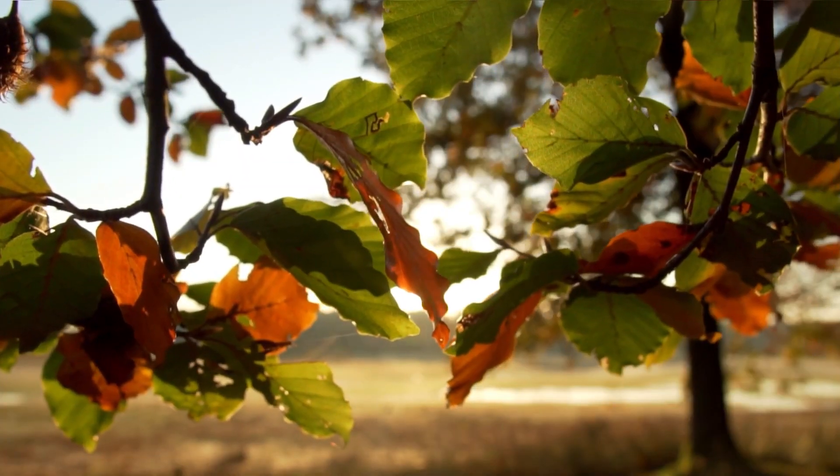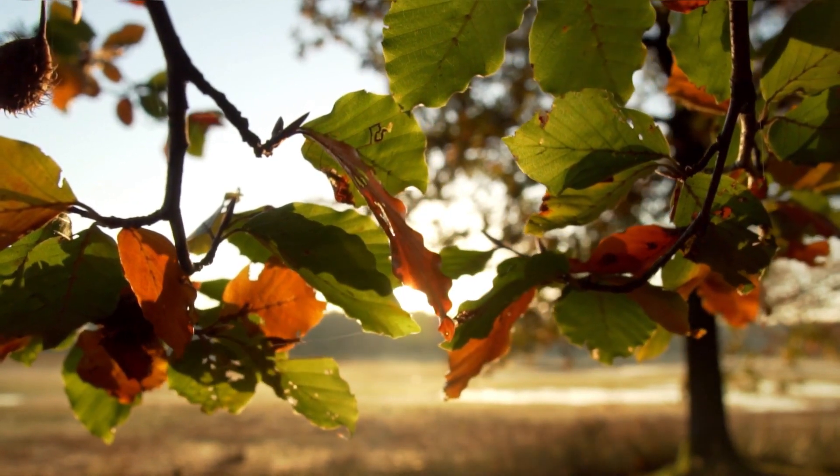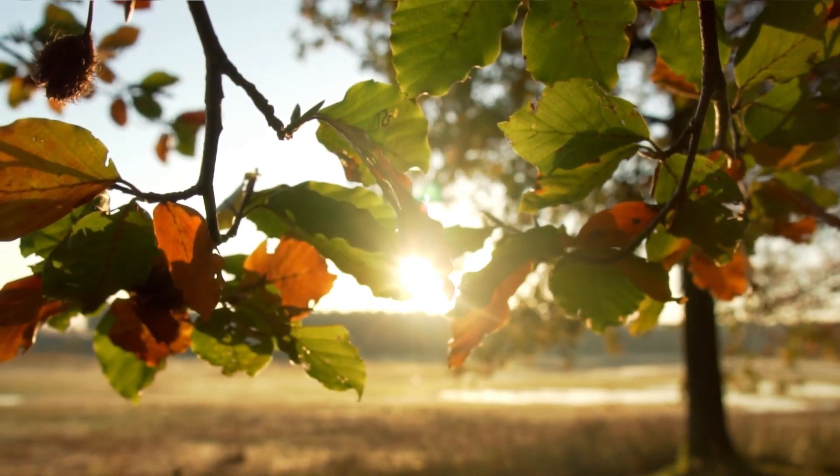FAQ 6: How should I water my newly planted alder tree? Keep the soil consistently moist, especially during the first few years. Adequate water is essential for root development.